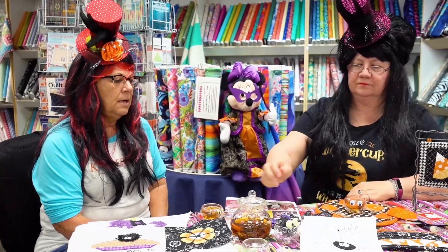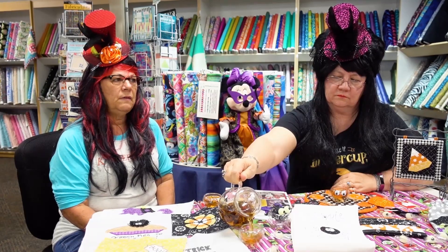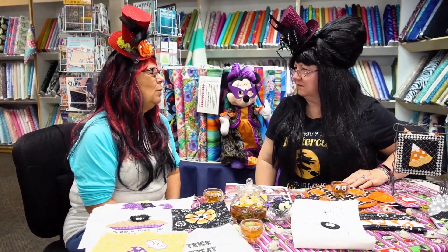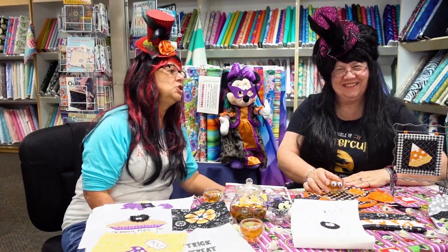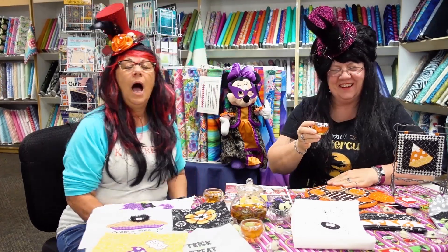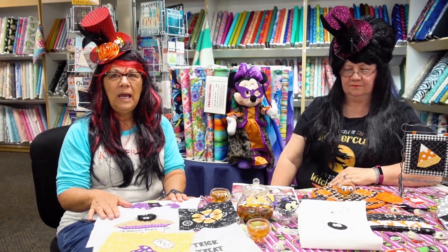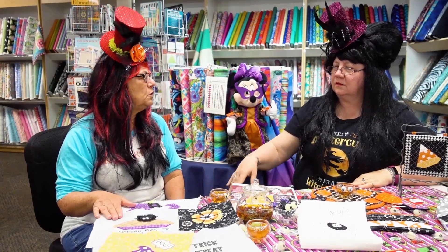Dara and I have something interesting going on because some of our classes have kind of sold out really fast and people are not getting a chance to join them. We've actually asked the boss that if we get a big enough class, we can add more people and have it out on the floor. So if you sign up for a class and it's full — like Broomhilda is full — if we get more sign-ups, we can have you join the class out on the floor where there's more room. Right now we're just limited to 20 students because we like for you to have room to move around at the sewing machines.